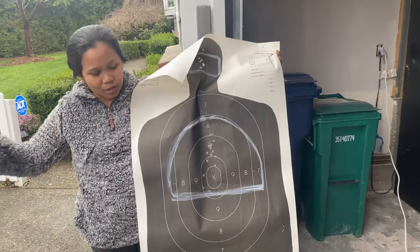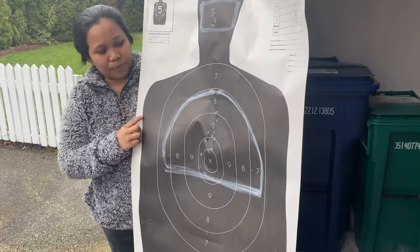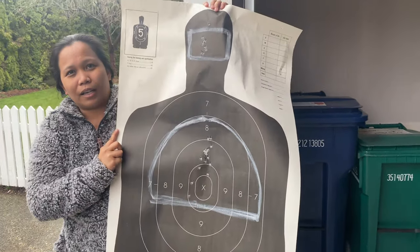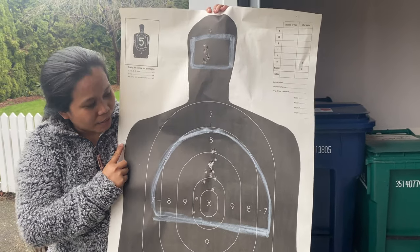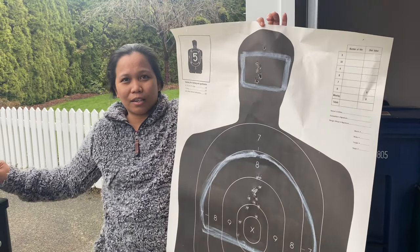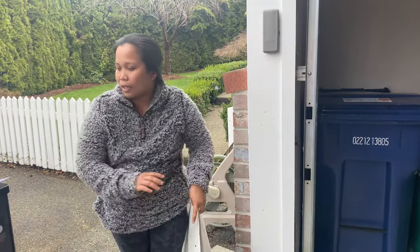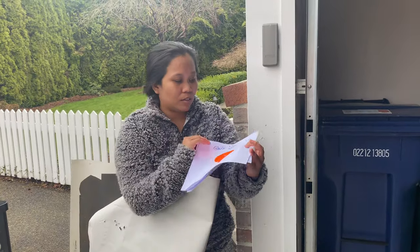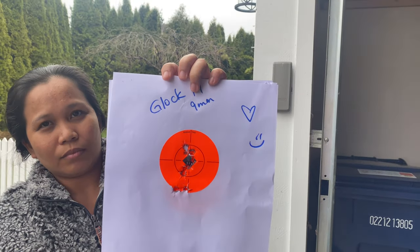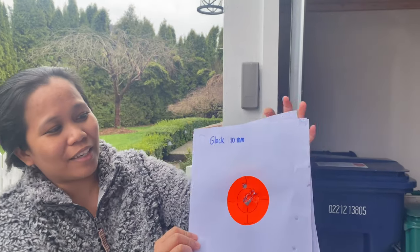Hi guys, I just got back home and I want to show you my target. We were practicing two shots in the chest part and then one shot in the head on my trainer's command. The other targets we were using the EZ 380 because that's going to be my gun, but we were also using our Glock 9mm and Glock 10mm. This is my target using the Glock 9mm — I got a smiley face and a heart from my instructor.